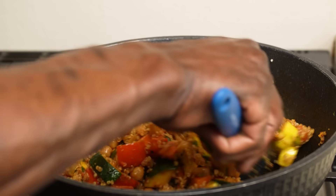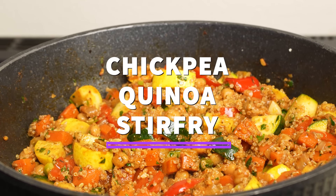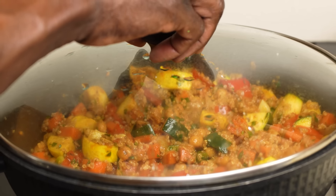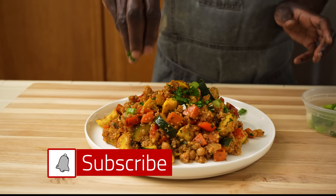Hey friends, Chef Fuenena here and I hope you're all doing well. Today I'm sharing this chickpea quinoa vegetable stir-fry, which is one of my favorite go-to dishes. An easy, healthy, and tasty recipe that you can do on any day of the week and you and your family will definitely enjoy.